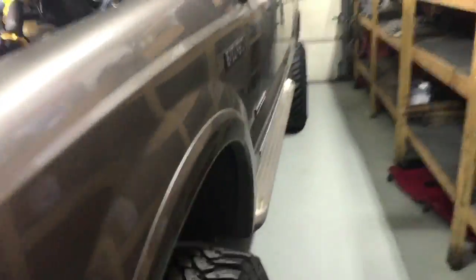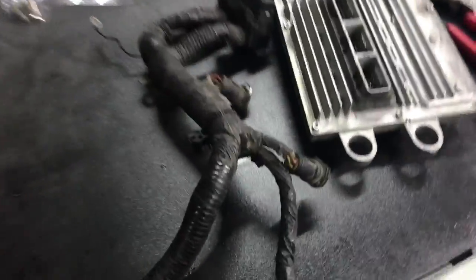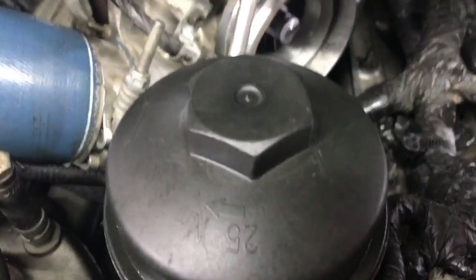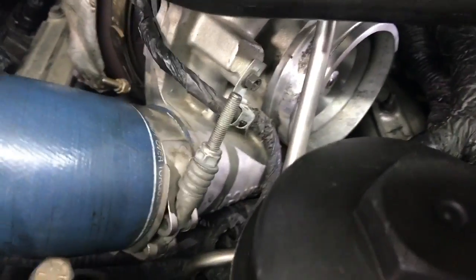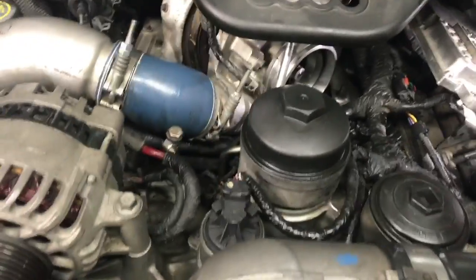All right guys, once again it's Scott's truck. This is his FICAM harness — we went ahead and swapped it out. His actually looks better than the one we just put on, but I just wanted to swap it to a different FICAM harness just to rule it out.